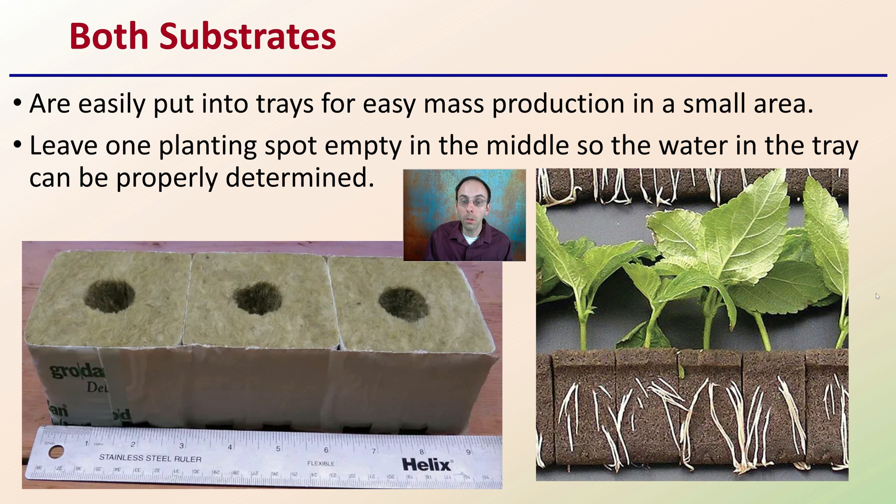They can also be used for clones as well as seeds, but hopefully this provides you with some quick general tips for germinating your seeds in either Rockwool or Oasis.